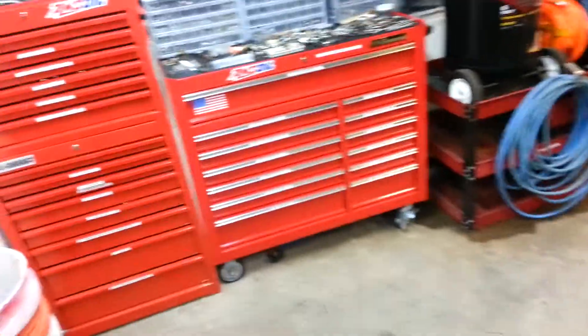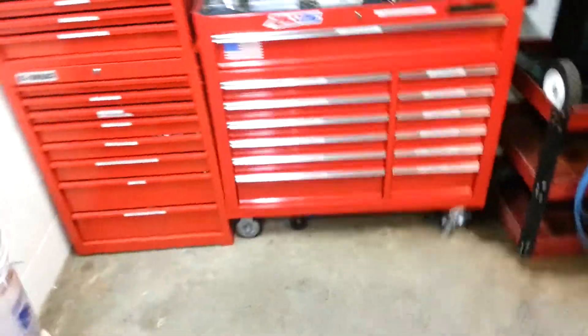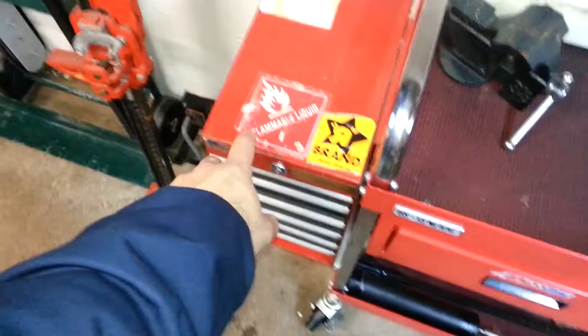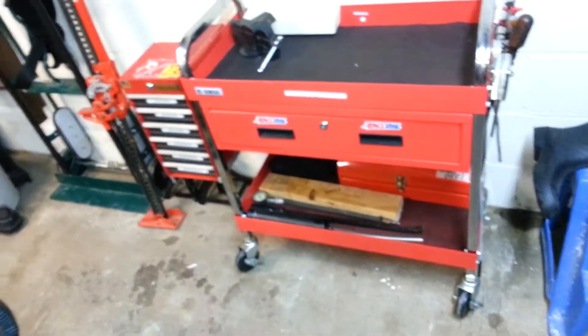As soon as I get this all squared away, I'll do toolbox tours, and hopefully everything will stay that way. I got the entire Harbor Freight collection — I got the wide box, I got the tall box, and then I got the service cart with the Craftsman. I didn't want to get rid of it; I like that little toolbox. And after I keep lining stuff up in it, it can stay on there.